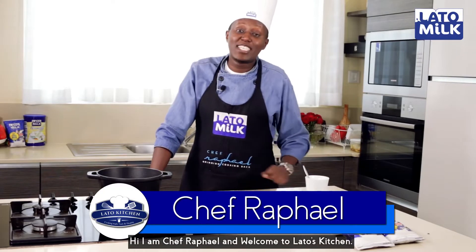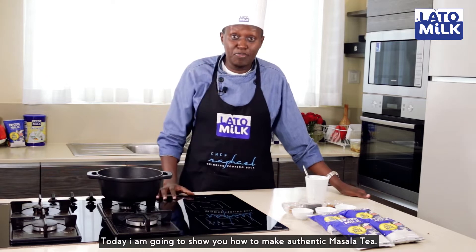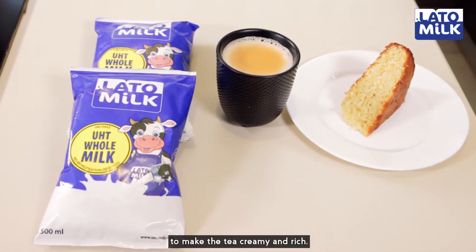Hi, I'm Chef Raphael and welcome to Lato's Kitchen. Today I'm going to show you how to make authentic masala tea. Now, milk being one of the most important ingredients, I'll be using Lato whole milk to make the tea creamy and rich.